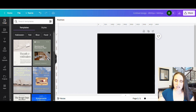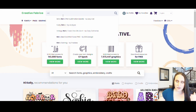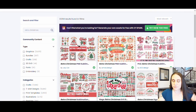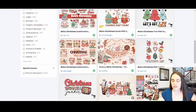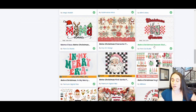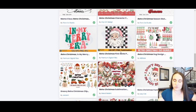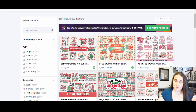I'm going to jump over to Creative Fabrica and right here at the top I'm just going to go ahead and search retro Christmas. And what you will see is a ton of different retro Christmas style designs. Lots of these can be used and kind of repurposed, made your own. This is a very popular style right now and you can pretty much pick any one of these and remake it to make it your own.